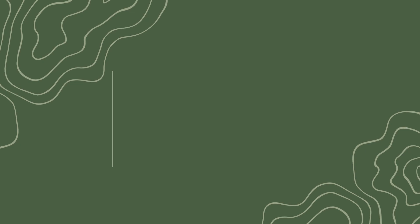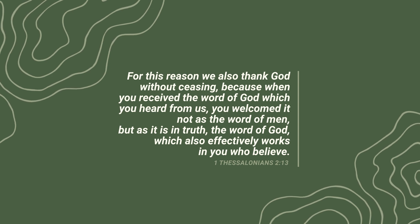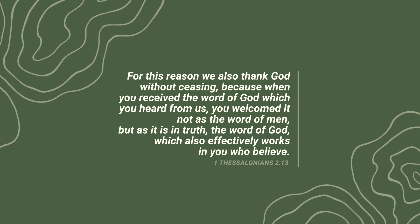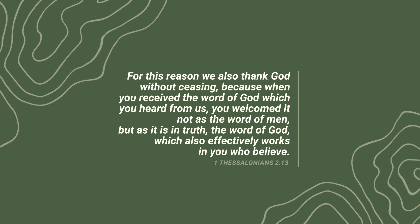1 Thessalonians 2:13 says: for this reason we also thank God without ceasing, because when you received the Word of God, which you heard from us, you welcomed it not as the Word of men, but as it is in truth, the Word of God, which also effectively works in you who believe. Notice the Word of God was effectively working in them because they received it not as the Word of men, but as the very Word of God. When you approach this book as the Word of God, it begins to work effectively in you, transforming you from the inside out.